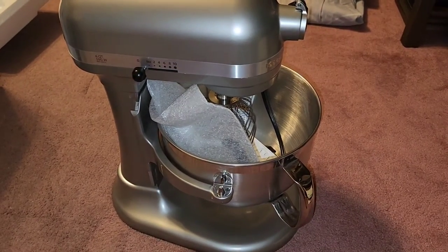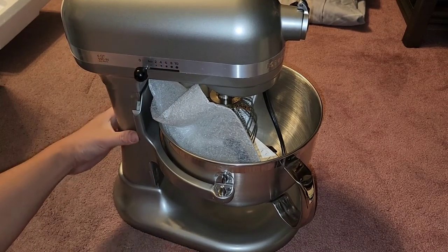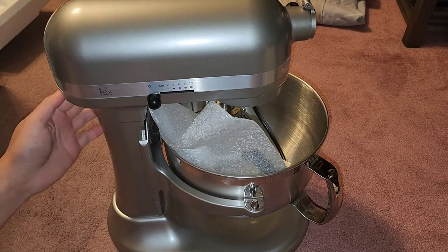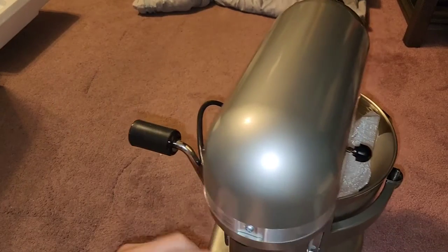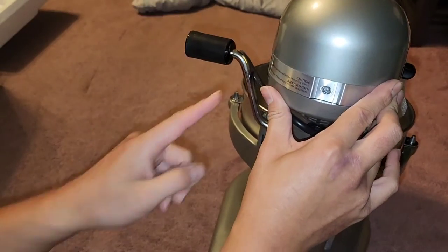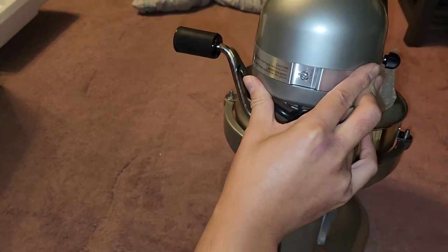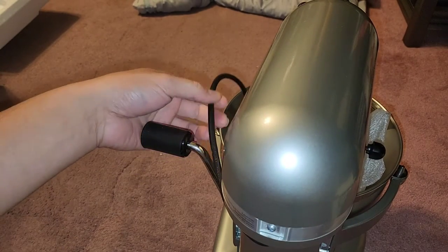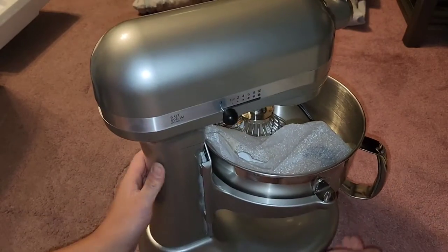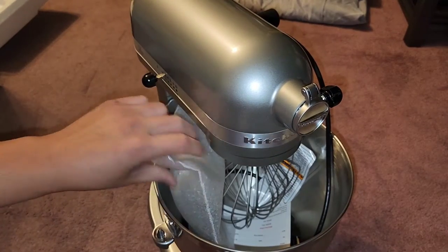We got the mixer here — different speeds on here, six-quart, 590 watts. The plug cord comes out the back. 'Caution — unplug before inserting or removing parts,' because you don't want to accidentally turn it on while plugging stuff in. This thing's heavy.